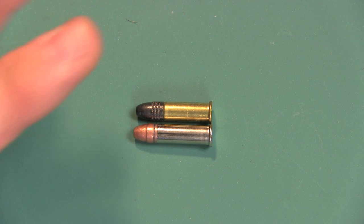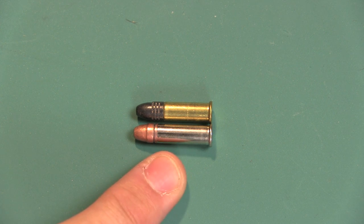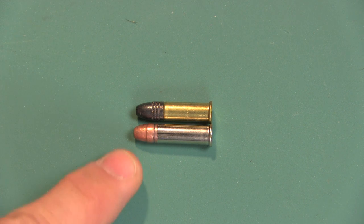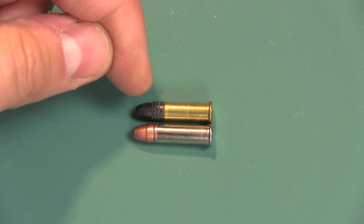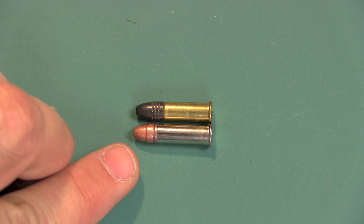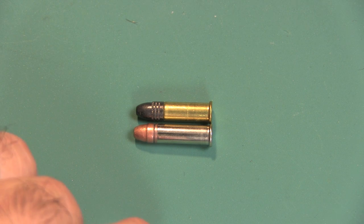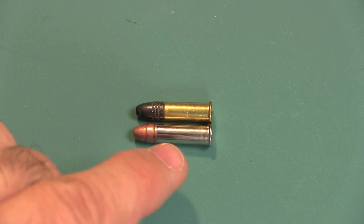The reason for the longer casing is so they can pack in more gunpowder. And as you can see, the bullet itself is shorter or smaller on the Stinger, so it's lighter. This is a normal 40-grain bullet here on the top — the Blazer. The Stinger has only a 32-grain bullet, so it's lighter. So you have a lighter bullet being pushed by more gunpowder. What does this achieve? Hyper velocity — that means it goes a lot, lot faster.